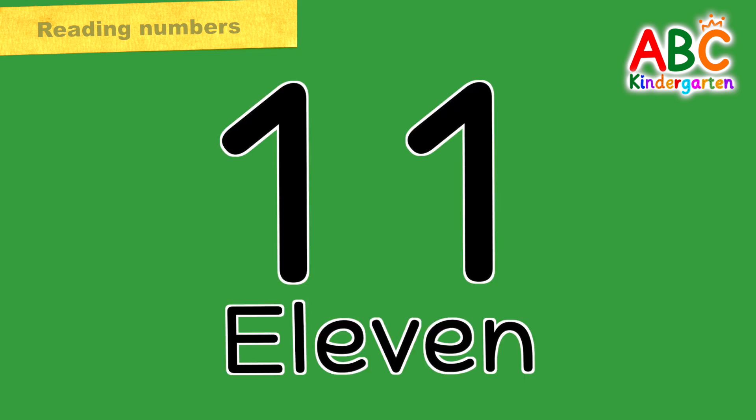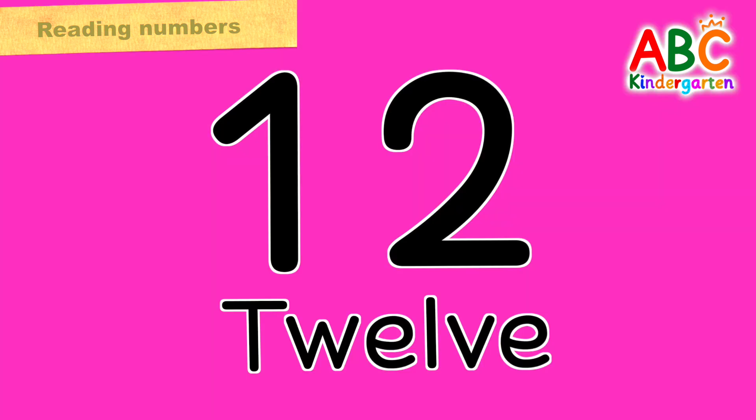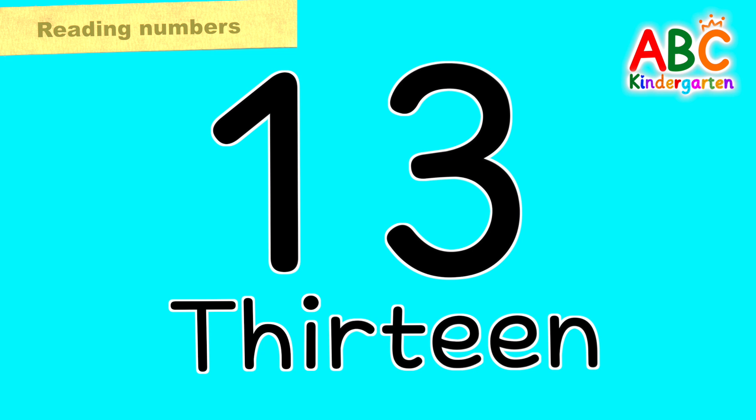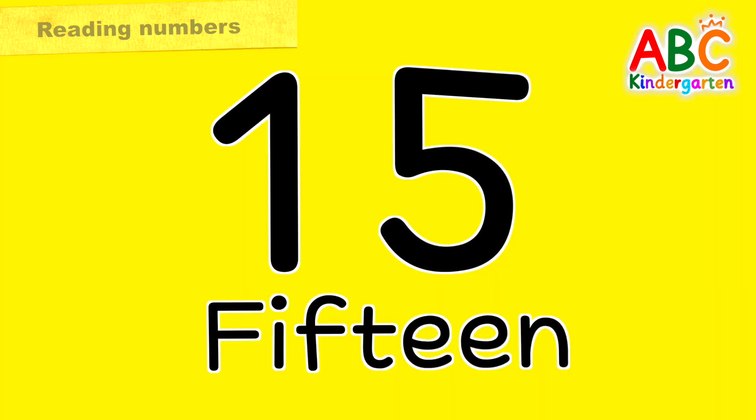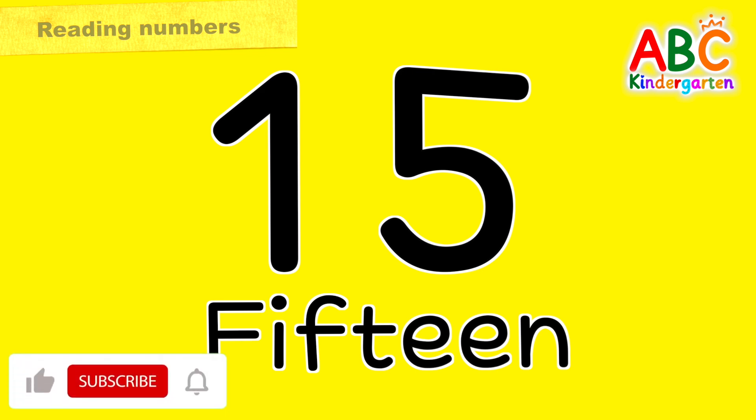Let's read the numbers written on the color plate out loud. 11, 12, 13, 14, 15. Very good!